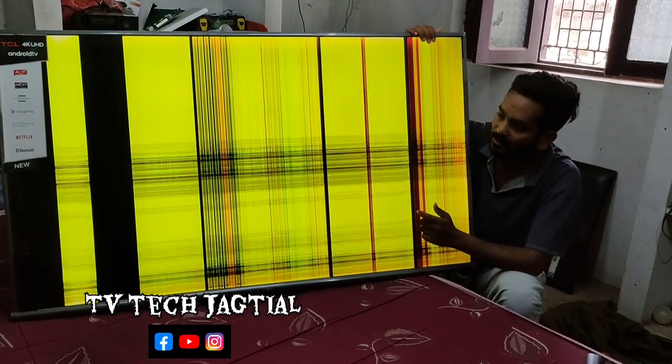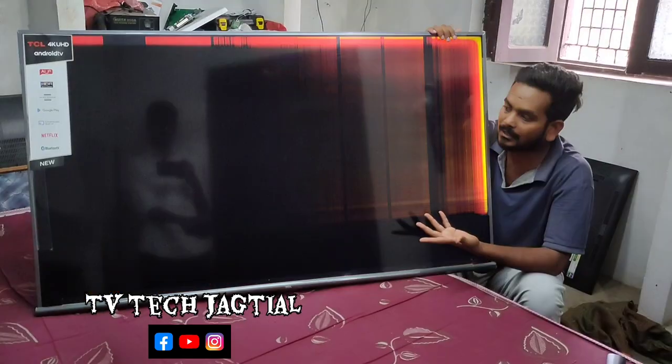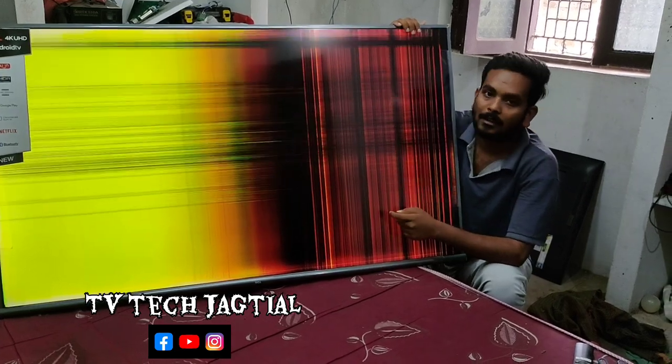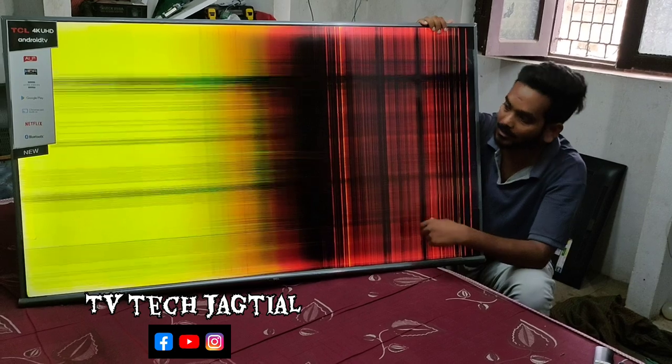This is the first vertical bars and horizontal bars. What do you think about horizontal bars? This is the symptoms. This is the problem. This is the vertical bars and horizontal bars. This is the first horizontal bars.